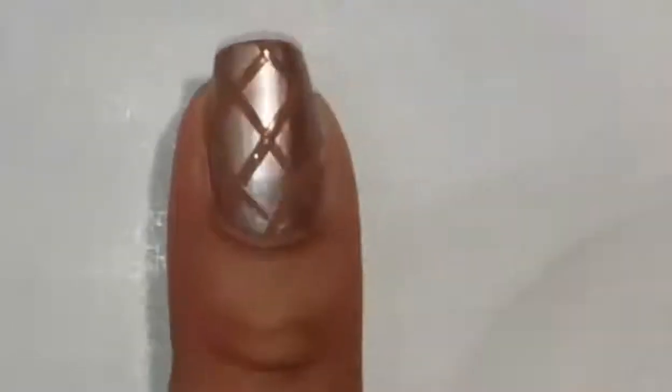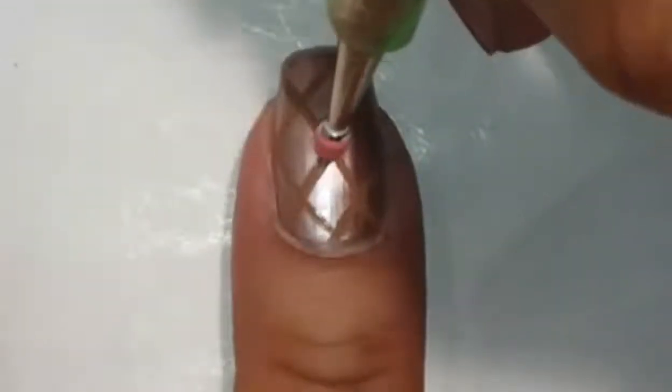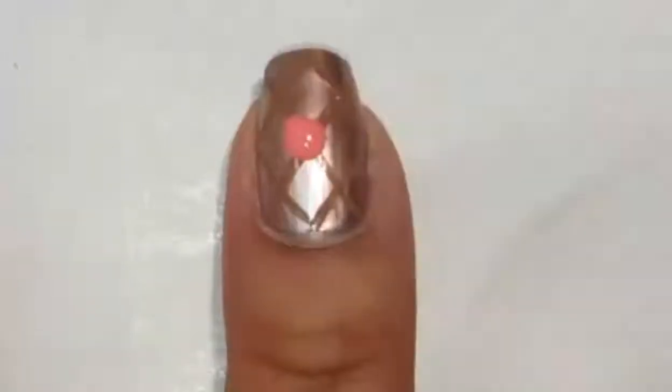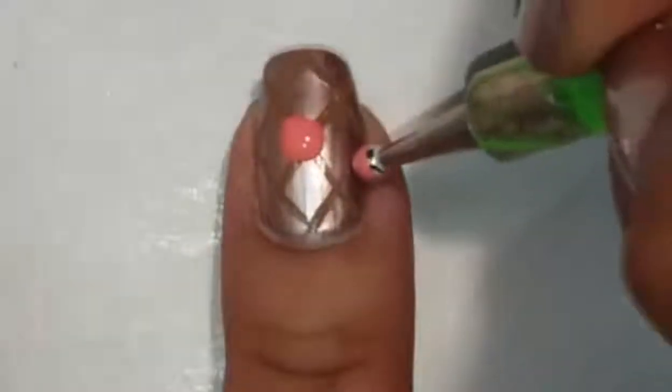To create the ice cream, I'm using my largest dotting tool, dipping it into the polish and making three blobs of polish on my nail.